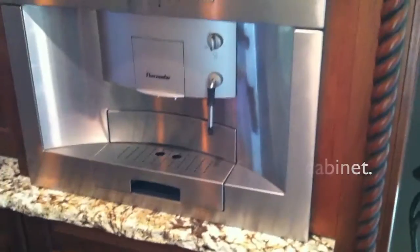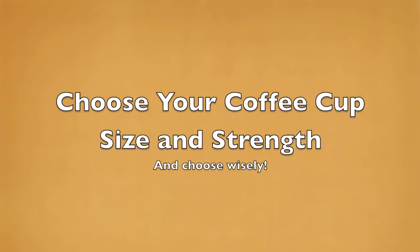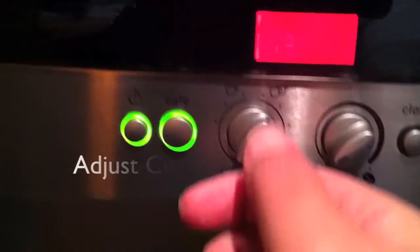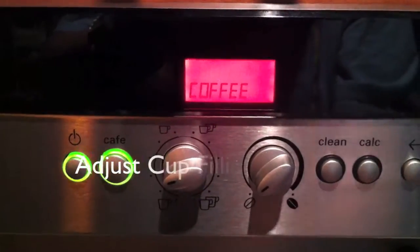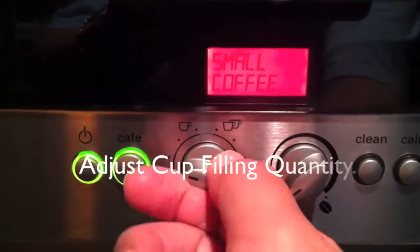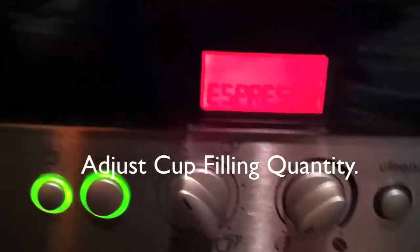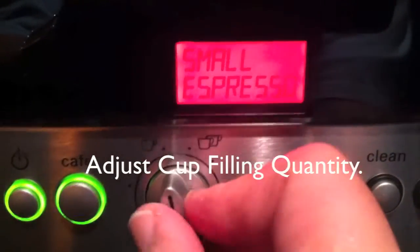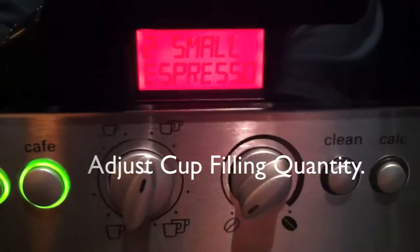Get your cup ready. We're going to choose the coffee cup size and strength. There are two dials — the one on the left is for fill capacity, to choose how much coffee goes into the cup. The display shows you the different sizes and the amount of coffee that will be dispensed.